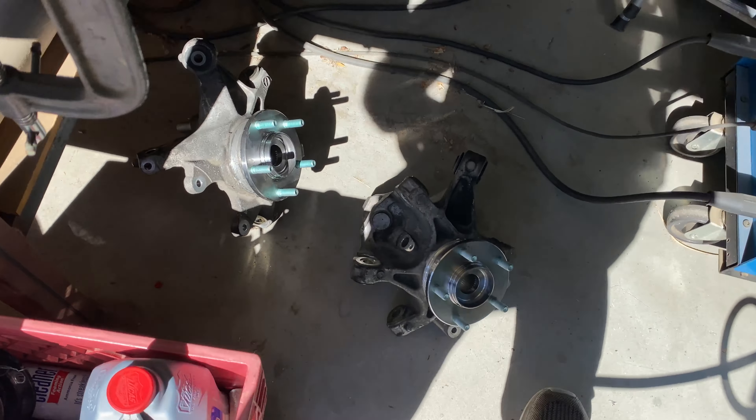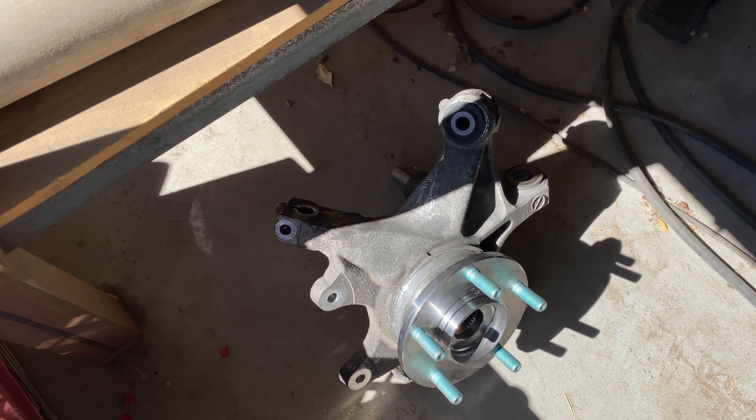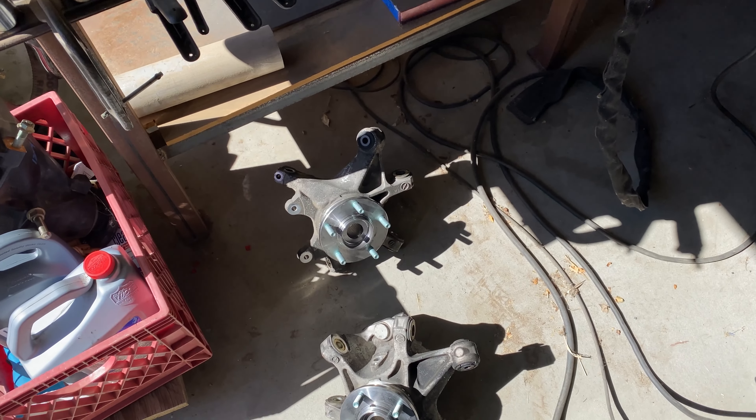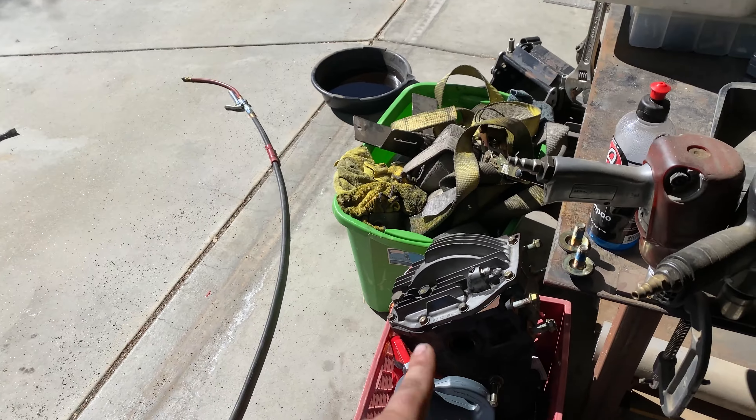Welcome back to the channel. This is part two of converting the rear end of my NC track car to use RX8 parts — differential, axles, and knuckles/hubs. I just picked up the hubs; they're done already — I pressed them in and had the dust shields removed too. I don't have a good scale, but the weight of the NC and RX8 hubs is virtually the same. What people are more concerned about is the differential weight. Trying to film the disassembly with one guy is really difficult, so bear with me.